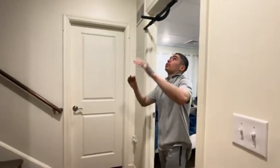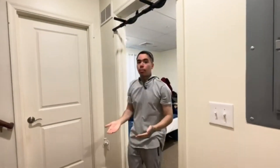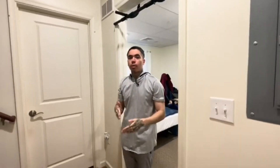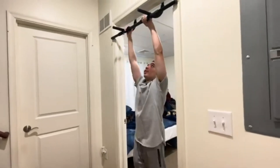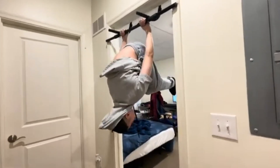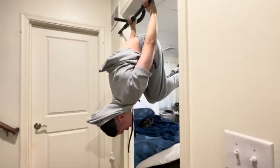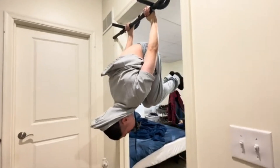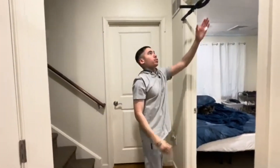For the second progression we got tuck back lever holds. You're gonna do the same thing but this time instead of putting your feet straight, you're gonna bring your knees in. Aim for five seconds. There we got tuck back lever holds — remember put your knees in, aim for five seconds, and that's the second progression.